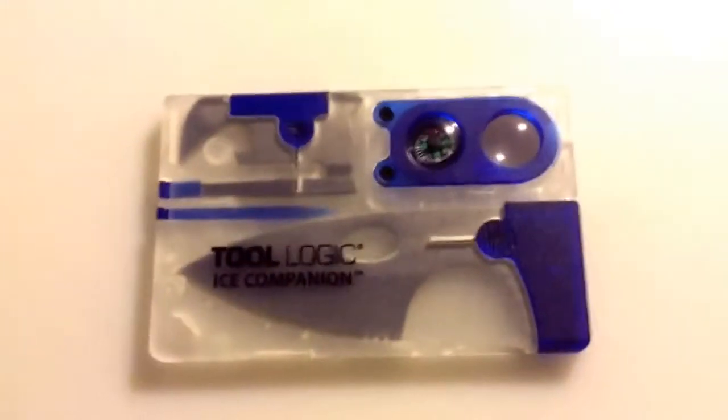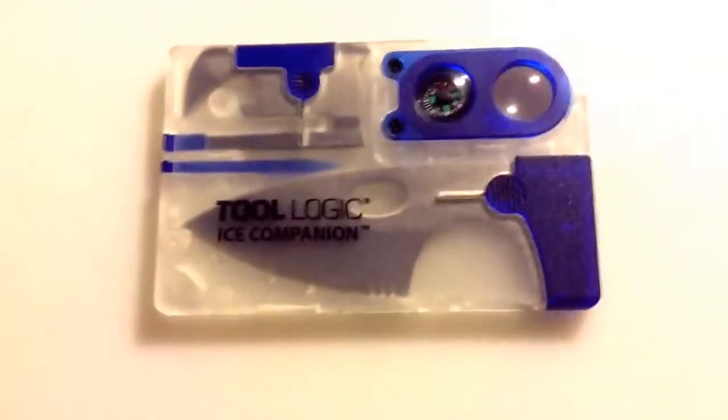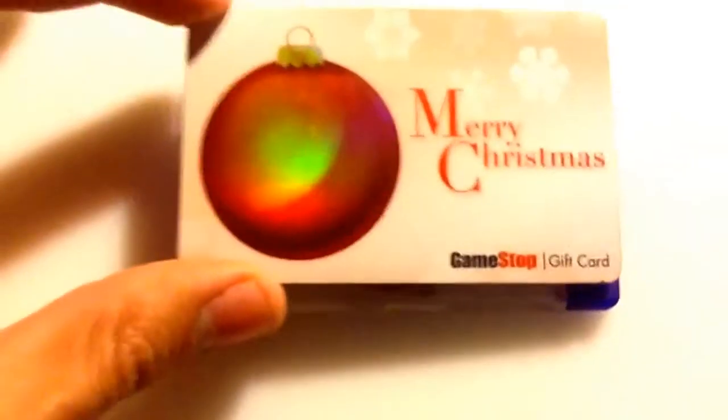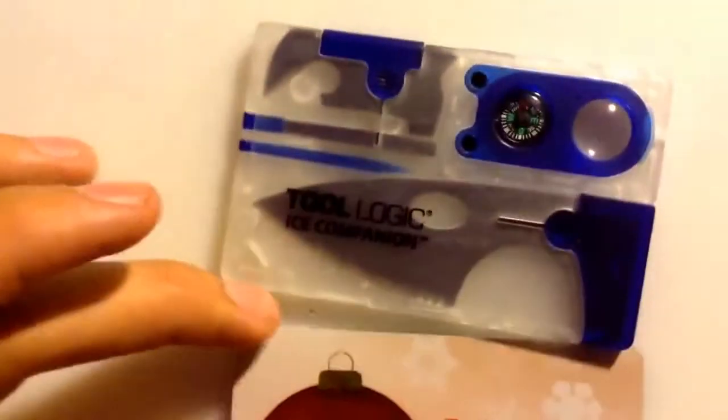Hey everyone, Bladehead here. This is going to be another knife or multi-tool review. This is the Toologic Ice Companion. It's supposed to be the size of a credit card, and for reference, I do not have a credit card — it is a gift card. But for reference, it fits nicely in the perimeter.